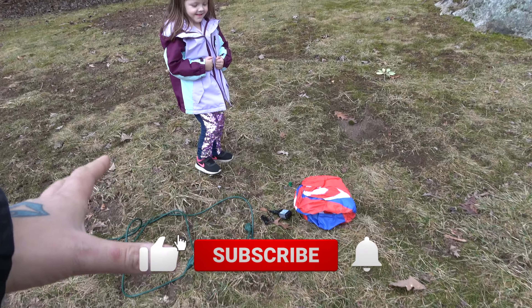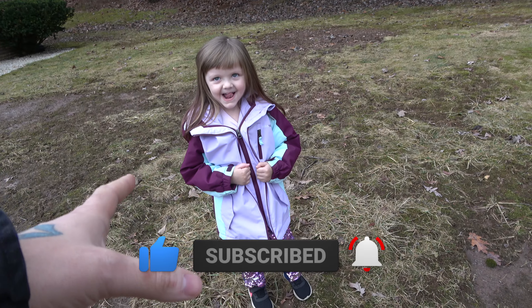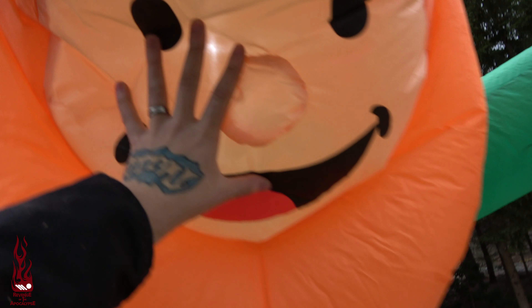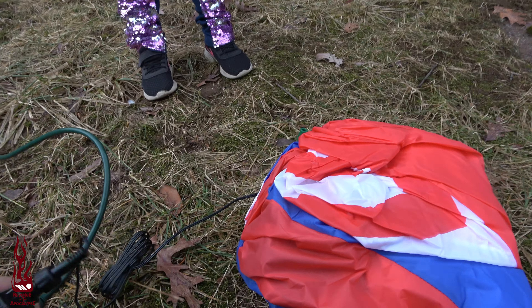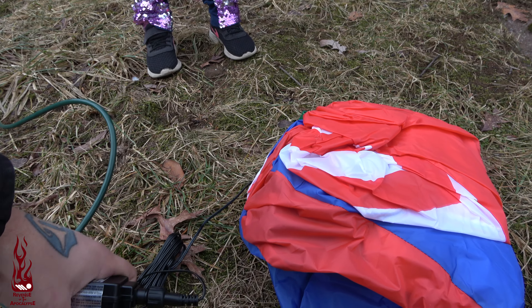All right guys, so right here we have a patriotic inflatable. We have a helper this time because if you guys remember that happened with the last one. So we're going to plug this guy in and she is going to assist with holding them up.